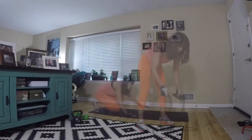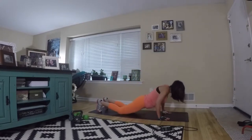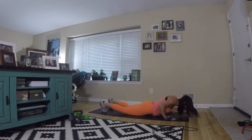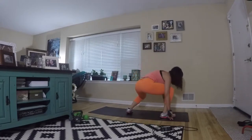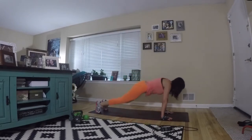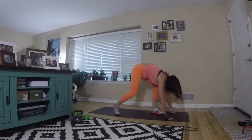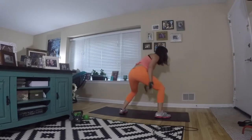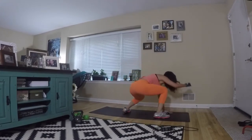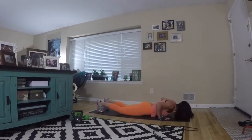Set your jump rope down. We're moving to our mat for surfer burpees. Starting on your belly, press up, jump your feet forward, twist and sink into a nice squat. In your squat, lean into the back hip a little bit — you're getting really good glute work, thigh work, awesome core work, and upper body work by pushing yourself up and springing into that squat. Keep those legs and core working. Don't forget to breathe.